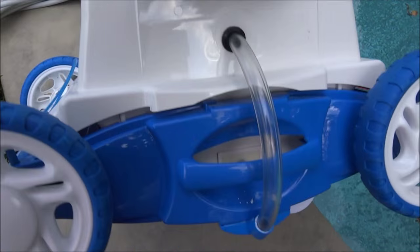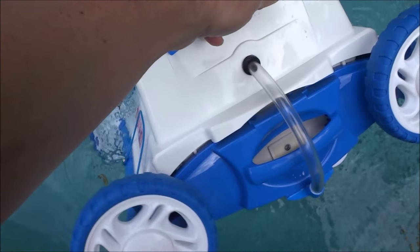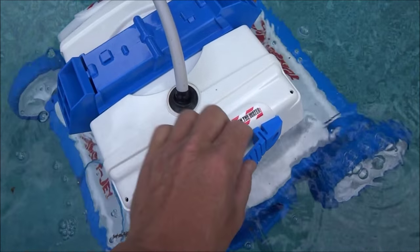The Turbo T-Jet is a very lightweight cleaner — it weighs about 10 pounds. So it's very easy to set in your pool and retrieve it.